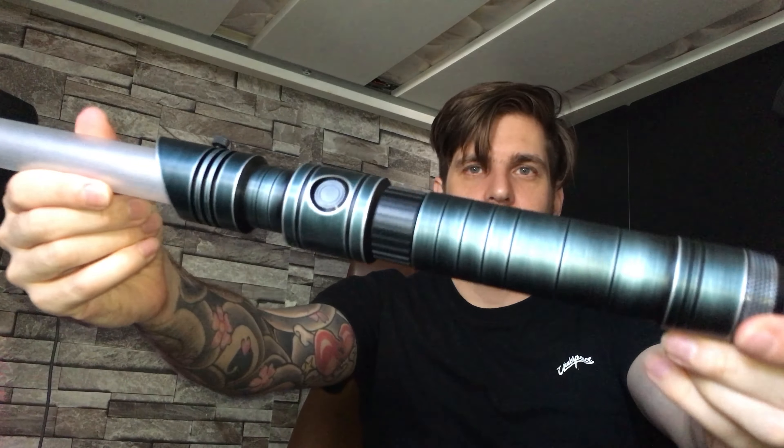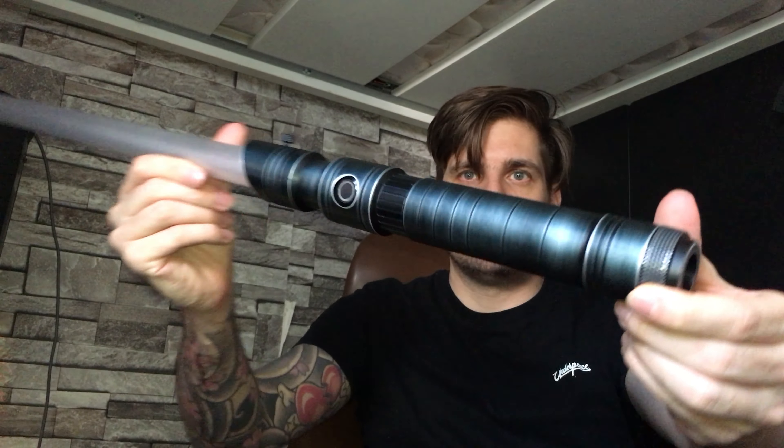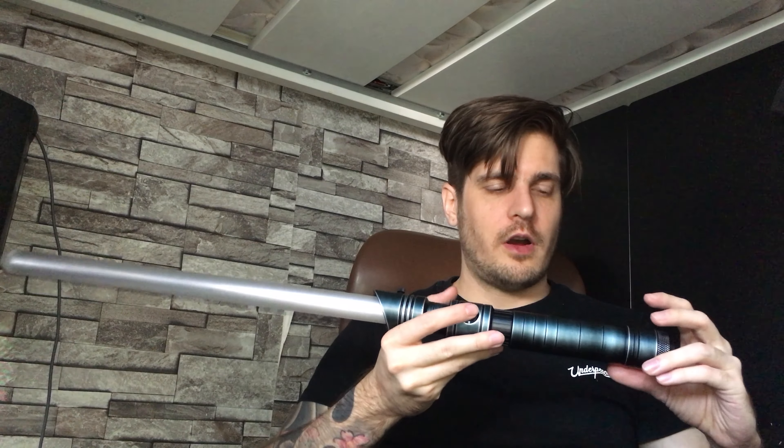Then we have the speaker — this is a 28 millimeter, two watt bass speaker, and boy, this thing is super loud. I promise you guys, in person this thing roars. The bass coming out of this speaker is crazy. So we're going to slide out the Delrin chassis, which is very easy to do.